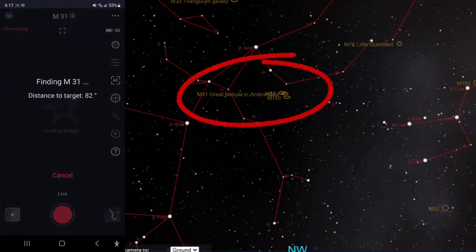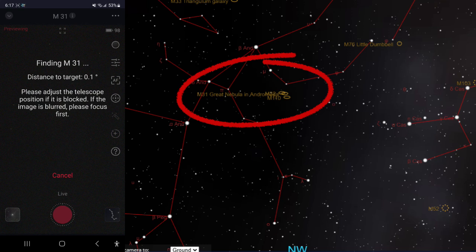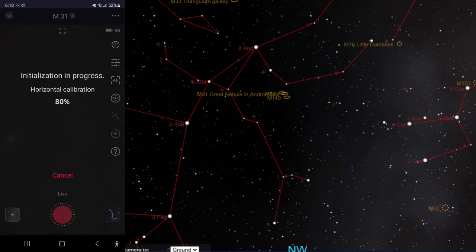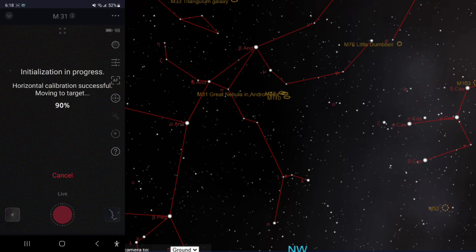I'm doing this for anyone who doesn't have a SeeStar, or if you're just new to it, to show you what it looks like. On the left hand side you see what I see on my Samsung S23 Ultra, and on the right I've got a map of the sky for Andromeda, which I'm trying to get images of. You can see the messages that pop up on the screen - right now it's finding its way to the target, making sure nothing's blocking it, then doing a horizontal calibration. This is just the routine you'll see if you try to get an image with the SeeStar.